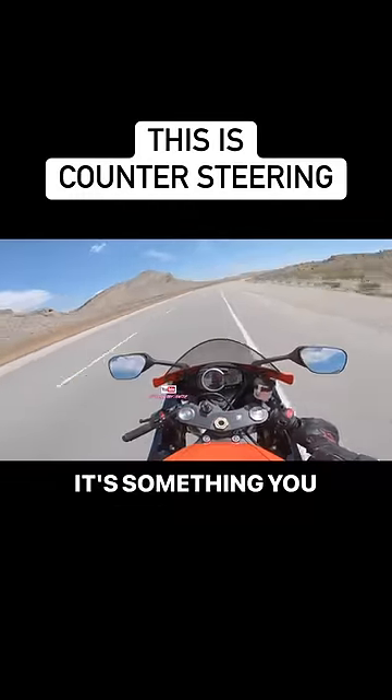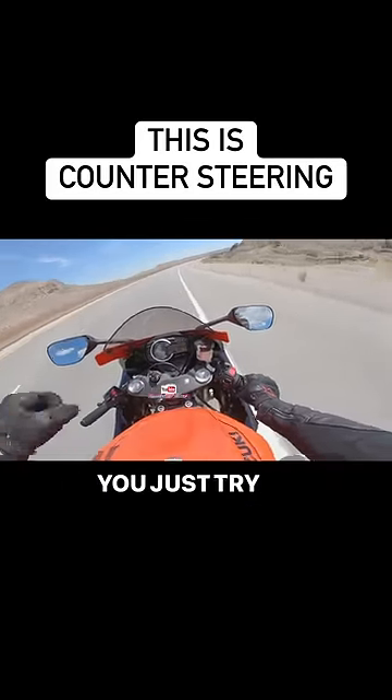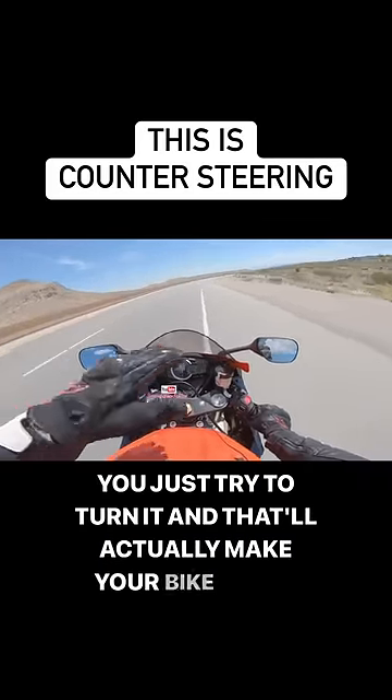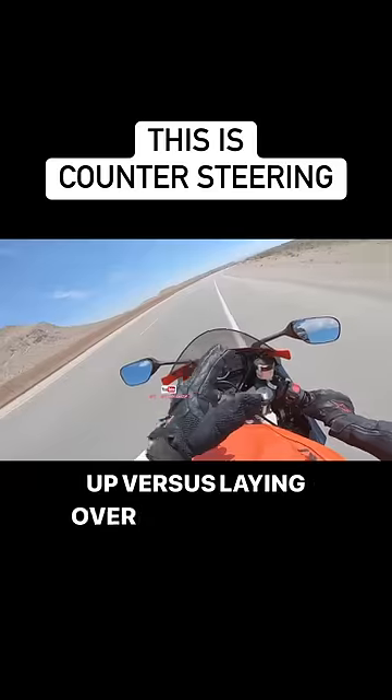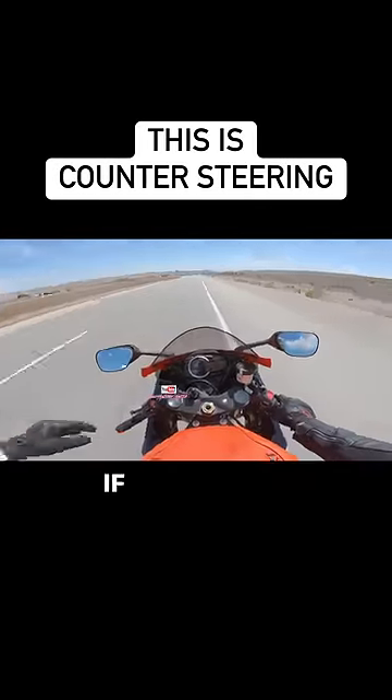It's something you need to learn, especially when you go into a corner. If you panic, you'll do exactly what you normally do on a bicycle — you just try to turn it — and that'll actually make your bike stand up versus laying over properly into the corner, by turning the opposite direction you're supposed to.